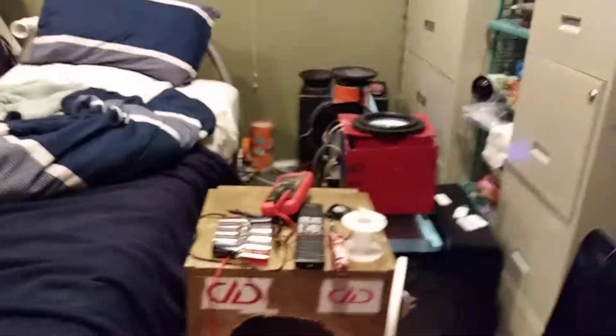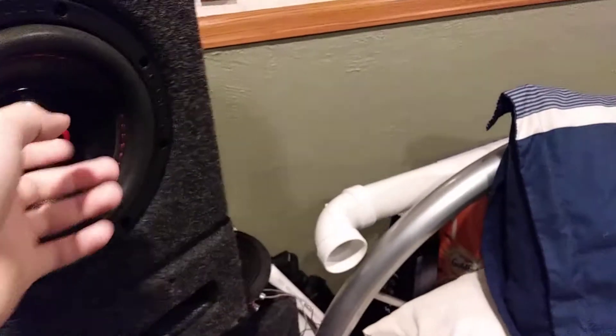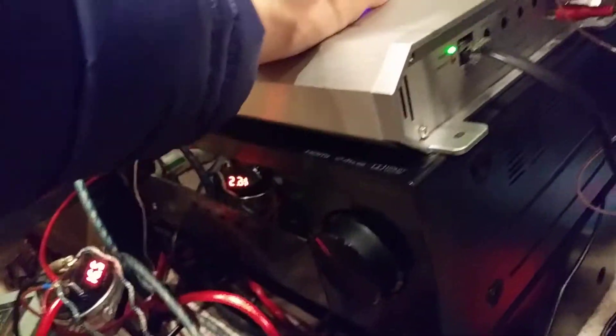So today we have everything hooked up, and what we're gonna be doing is some burps on the subs using that Katy Perry decaf song. We have the subs here — I've been doing some demos on them and I'm gonna really turn it up now. Hip Phonics, as you guys can tell, she's running good. I haven't really been uploading very many videos of her lately.